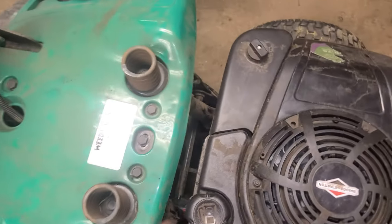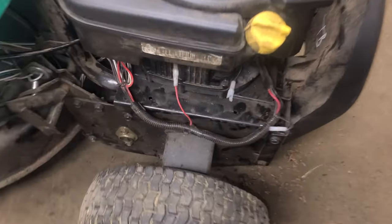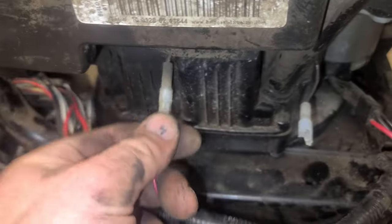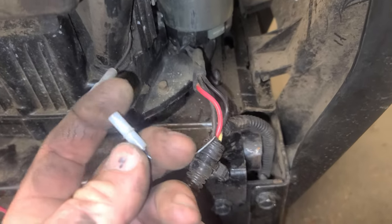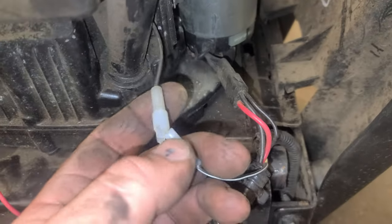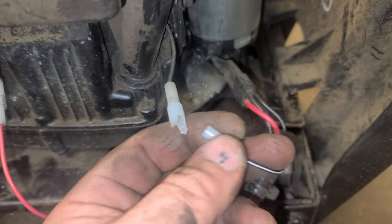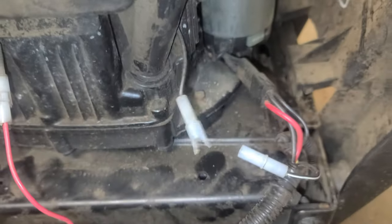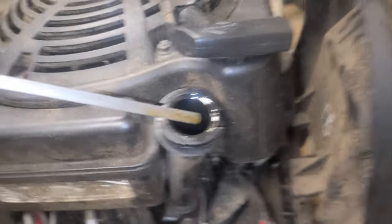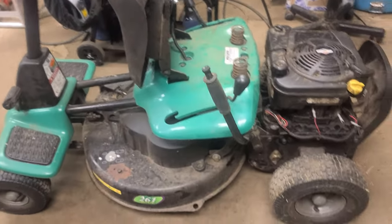There you have it guys - there's that gap between the engine and the plastic shroud I was talking about at the beginning of the video, you can see it's there now. We've got our two bolts on each side bolted back on. I noticed when I picked it up that the owner had this connector disconnected - I believe this is the safety shutoff for the ignition coil. He had it set up so that when you get off while it's running it doesn't shut down. We'll probably reconnect that once we get it running to make sure the safeties work properly, but we'll leave it off for now. I checked the oil and it doesn't look too bad, so we're going to dump some gas in and try to start it.